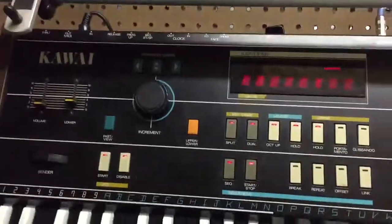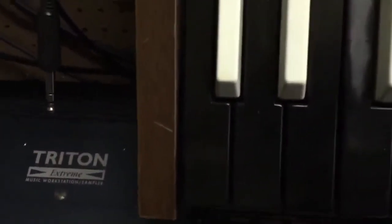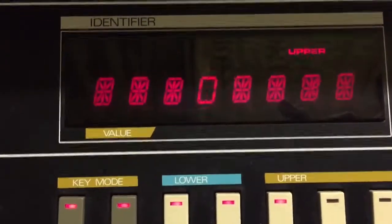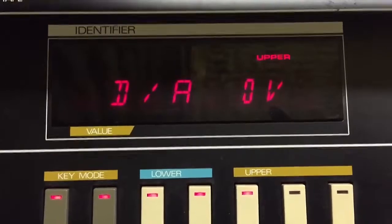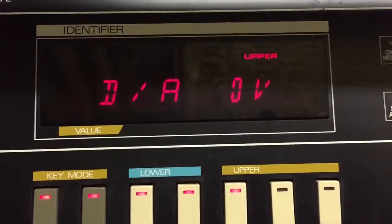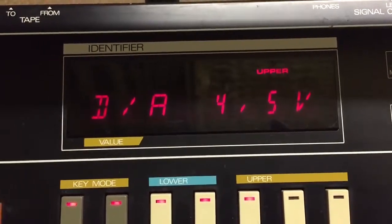Now the voice test mode — there are several test modes in here. I don't understand all of them, but the lowest C note right there — if you push it, I'm going to show you the display. When you push it once, you get your digital-to-analog converter voltage. Push it again, it sends four and a half volts through it, I'm assuming.